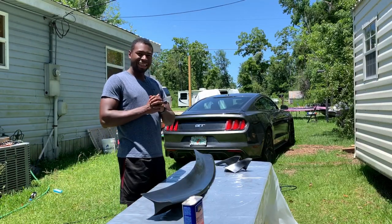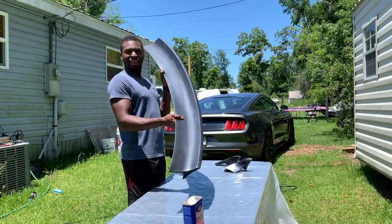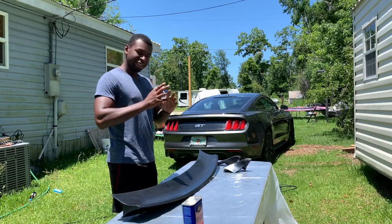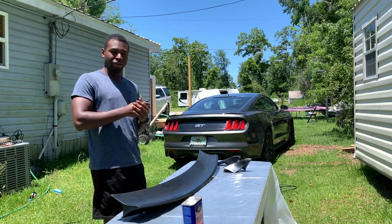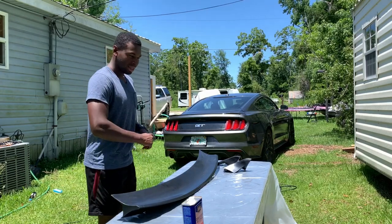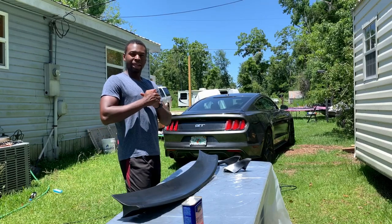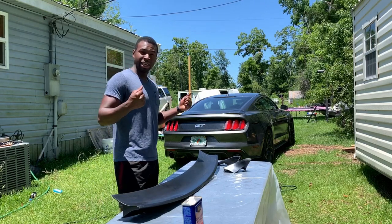What's up guys! Today is the day we are finally going to install the spoiler on the 2015 Mustang GT. I know it's been a while since I've posted anything, but that's about to change. Duncan and I have decided that we are going to try to upload at least two videos a week. Now keep in mind, I do have two jobs — my military job and also my civilian job — so that's going to have a big play in things, but I'm going to do the best I can. Let's get into it.